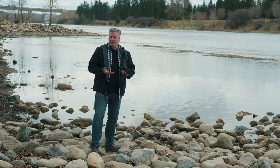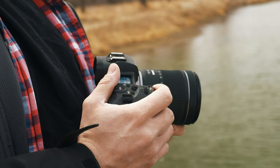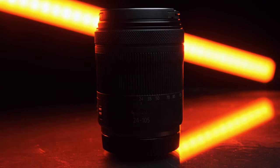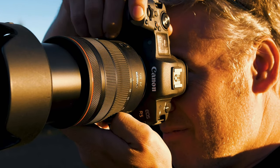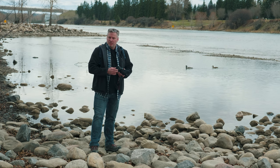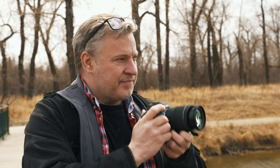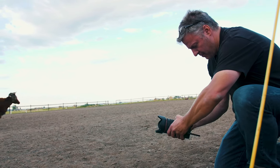First thing I want to talk about is build quality. A great case in point between entry-level lenses and their higher-end counterparts is with Canon's 24-105s. There's a 24-105 variable aperture lens and also a 24-105 f4 L series lens. The difference between these two is quite significant when it comes to price point. When you hold them both in your hands, you're going to feel that one is significantly heavier, much better built, and certainly a higher quality product overall.